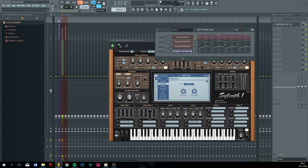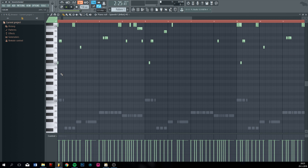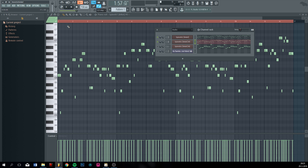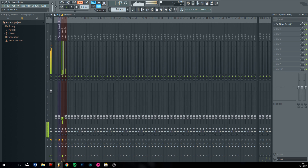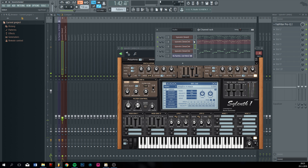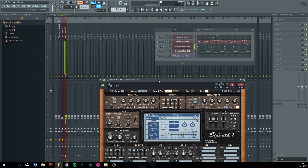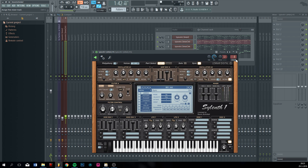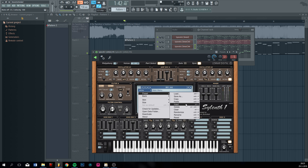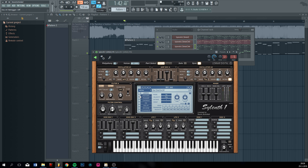Let's see. This is a pretty high melody so the notes are going to be pretty high. I think it's time for a kind of distorted lead, which is pretty easy. Just get a saw, put some distortion on it.